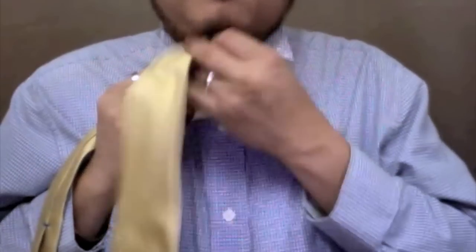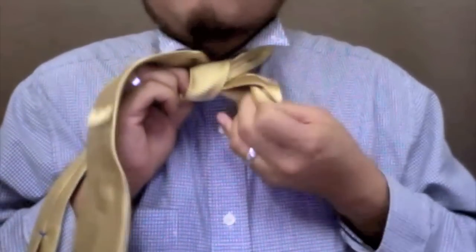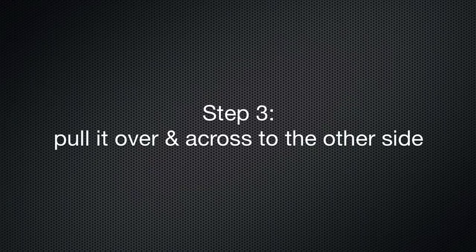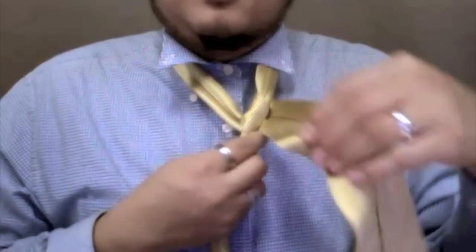Now bring the thick side up and put it through the loop, and then pull it to the same side. Pull it over and across to the other side.